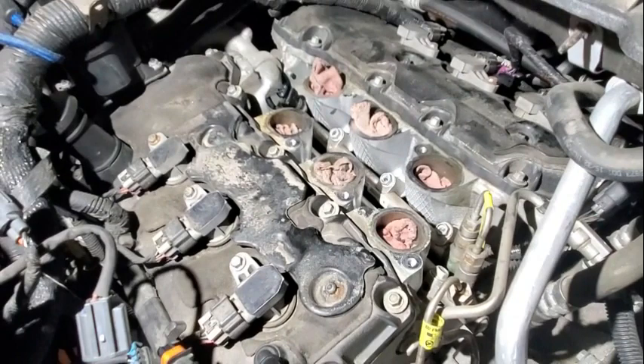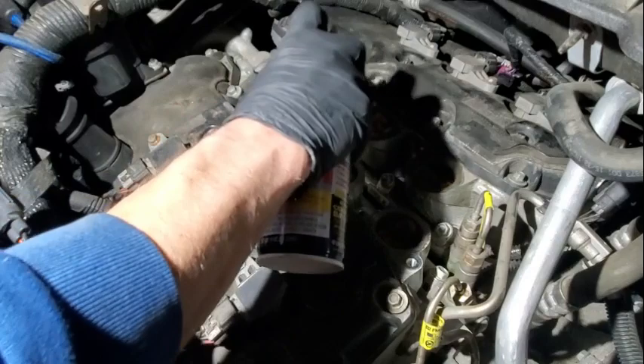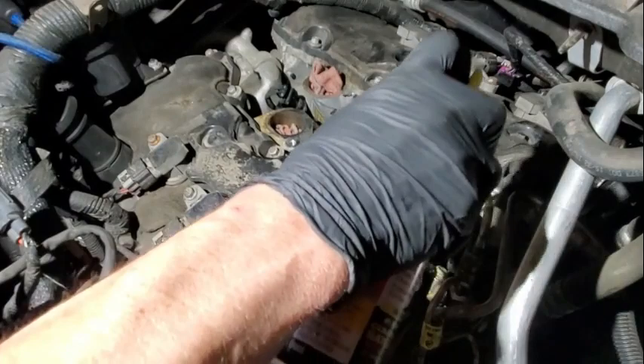Now comes the fun part — trying to get this rail out. I'm going to tell you before you even start, you might as well just get the penetrating oil and douse them down and let it soak. You're not going to hurt anything because you've got to clean it out down in there anyway, and they all have to come out at the same time.